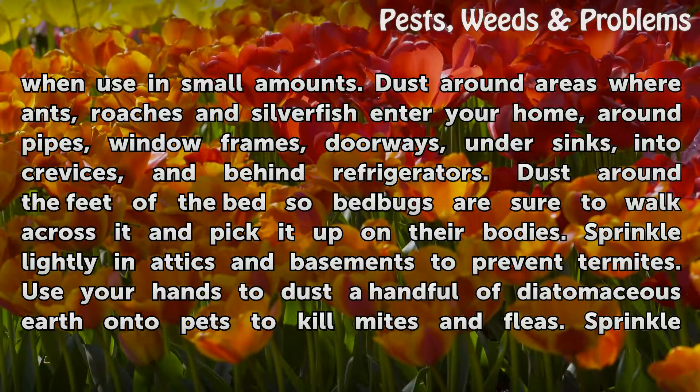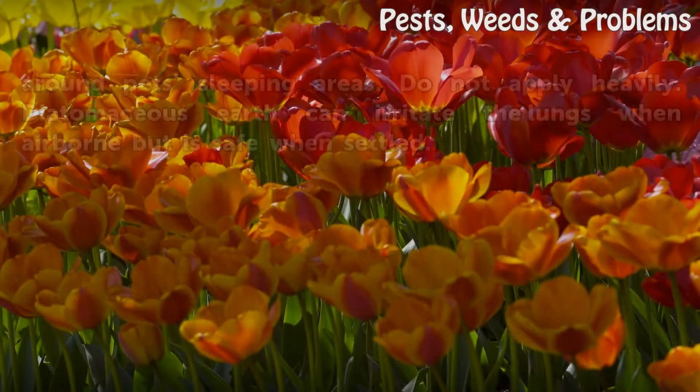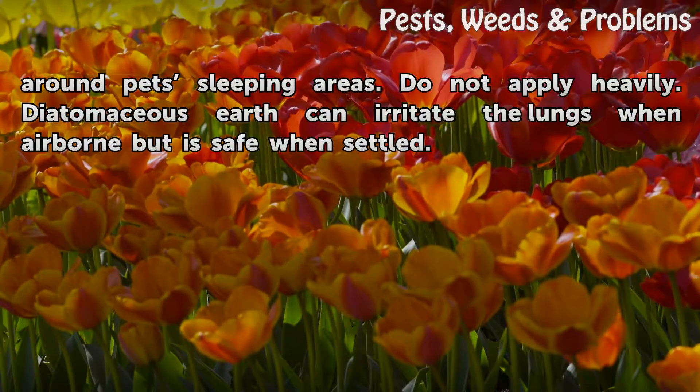Sprinkle lightly in attics and basements to prevent termites. Use your hands to dust a handful of diatomaceous earth onto pets to kill mites and fleas. Sprinkle around your pet's sleeping areas. Do not apply heavily.